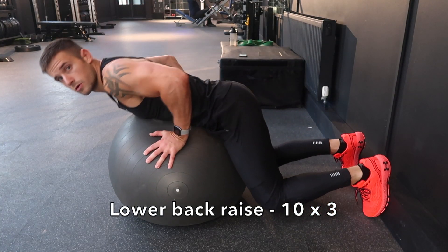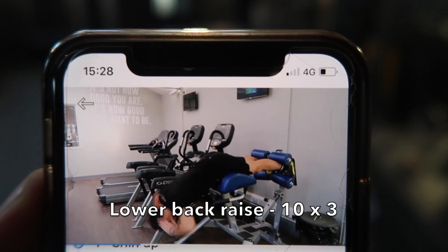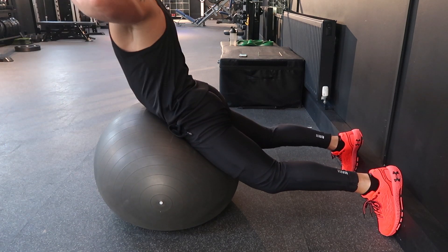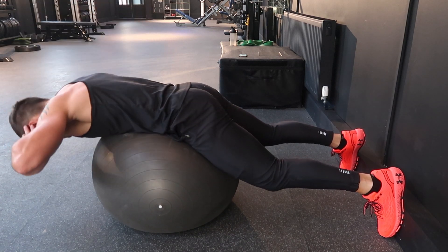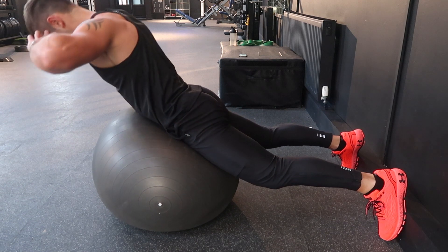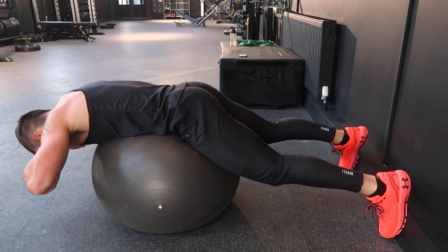Now we're just going to target the lower back and glutes to finish off the back section. For the lower back raise I'm using a ball since I don't have the machine, but you probably do in your gym. Bring your hands up to your head, really squeeze the glutes and get them working before the lower back — let the lower back do the secondary work. Make sure your whole posterior chain is activated. Go for three sets of 10 reps with 60 seconds rest.